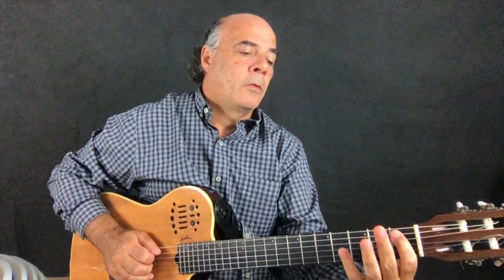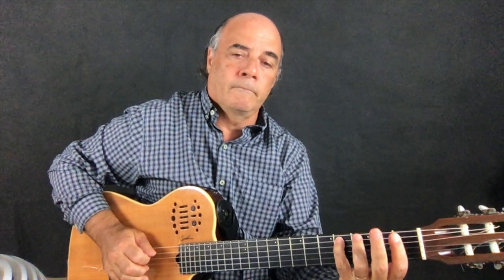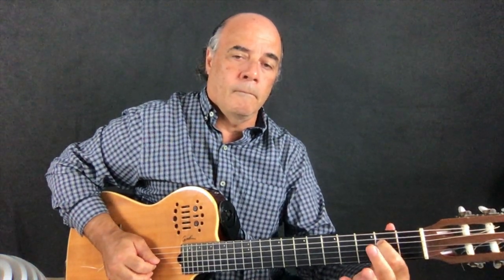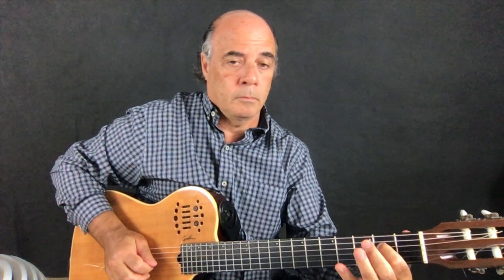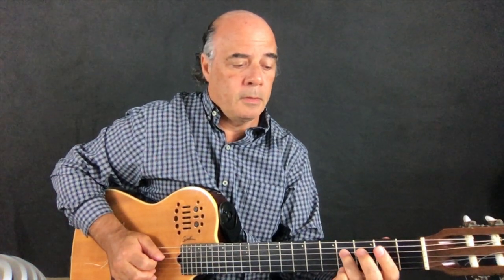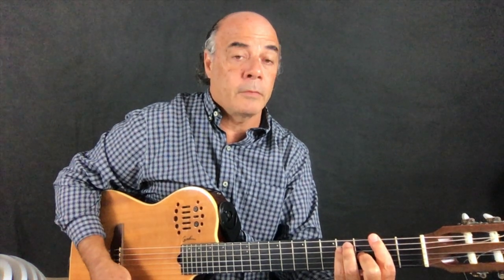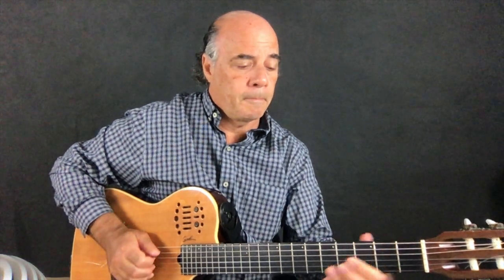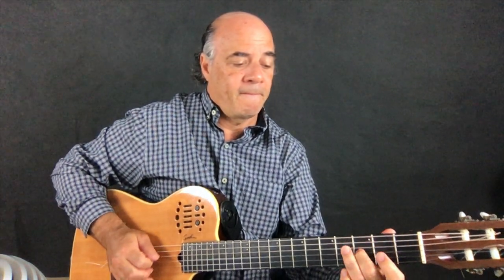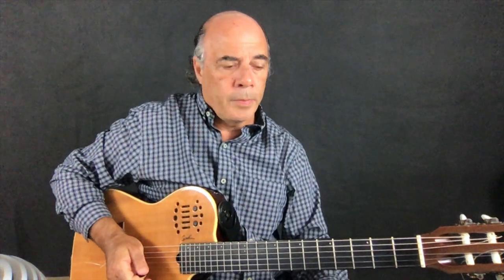Now I explain to you. Fifth string, cross finger, open string, and then this arpeggio is like F sharp, F sharp major. And then D, open.